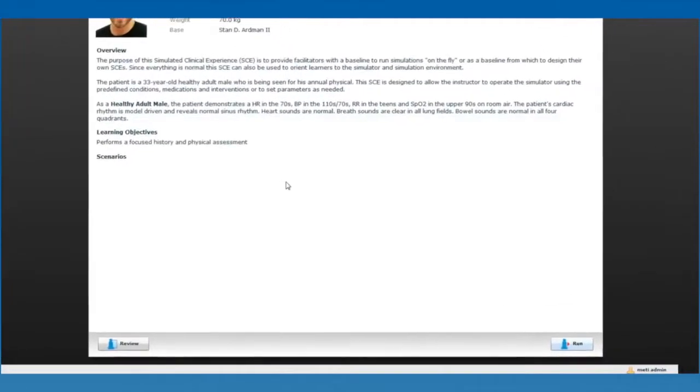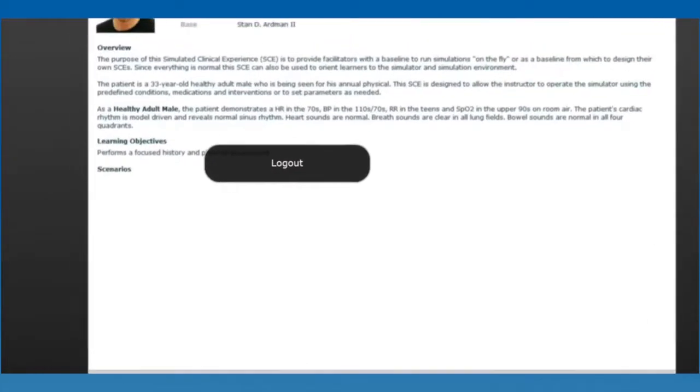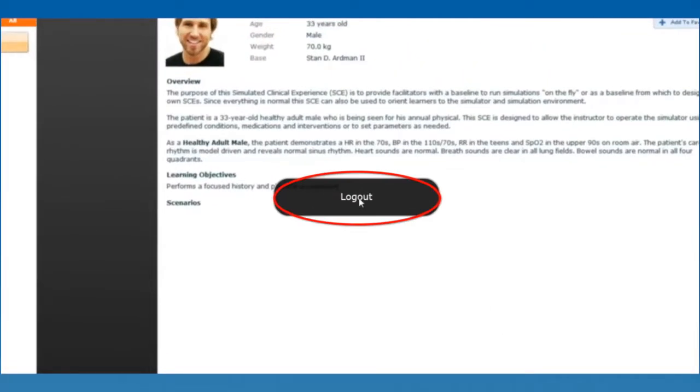Click the username in the bottom right corner of Muse to open the logout dialog box. The default username is MediAdmin. Click Logout and then close the web browser.